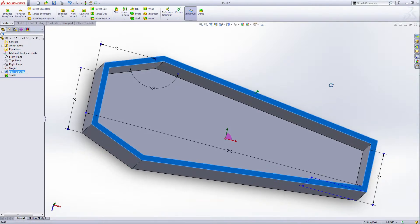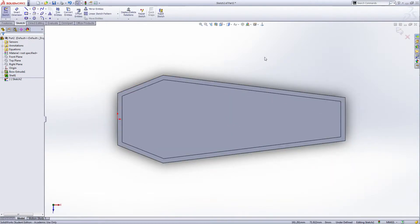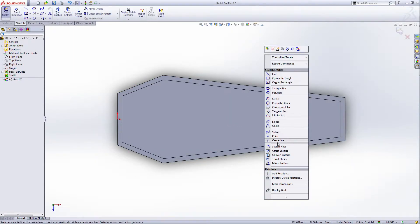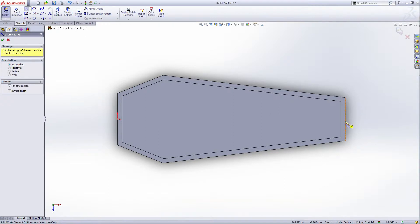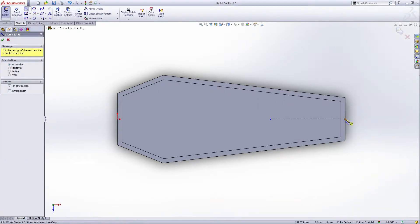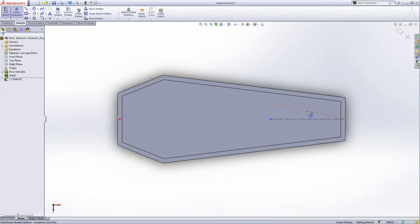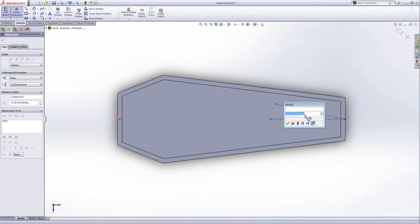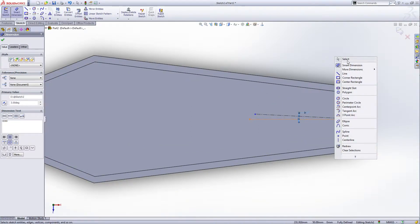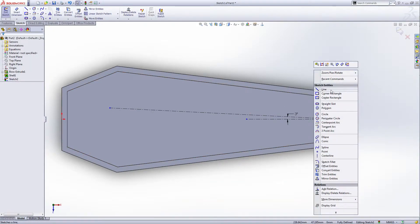Select the top outside face and extrude base. Use the center line — draw a center line from the middle point of this line, draw another center line from the midpoint of this edge. Give the smart dimension — the degree of this is 3 degrees. Make this a little bit longer.